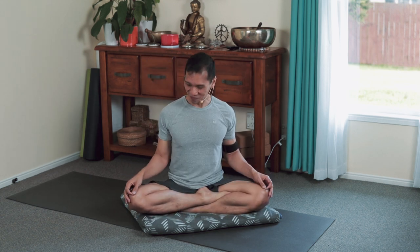Sitting tall. Hands up on the knees, and just soften the head and then bow it over the heart.